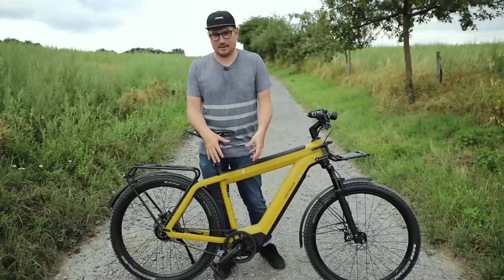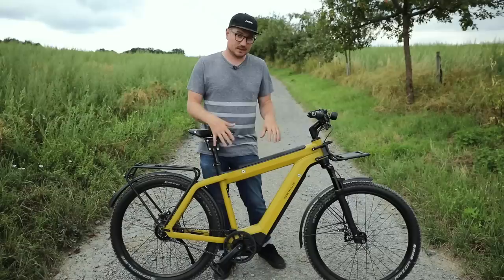Probably the most notable thing when you look at the bike compared to last year is this larger chainring. This is the Bosch Generation 4 motor, and Riese & Mueller is integrating it on several of their models for 2020, including the Supercharger and the new Delight models.